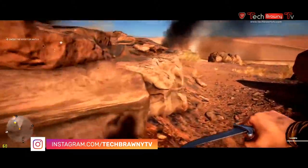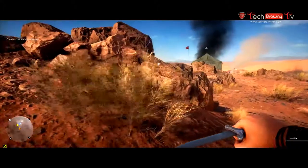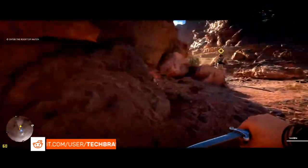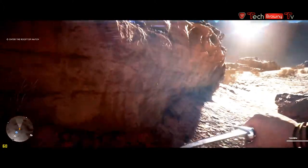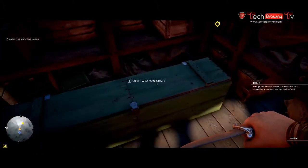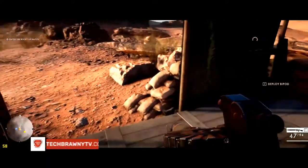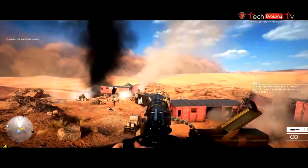The GTX 1050 Ti can do a lot. Getting into some active gameplay here, we rush in, turn around — and you can see it handles that well. We're going to get into a firefight soon so you can see how it does with multiple characters on screen, lots of shooting and action. Getting the machine gun out to start laying people out and see how well this card handles it.